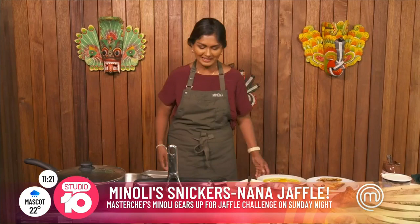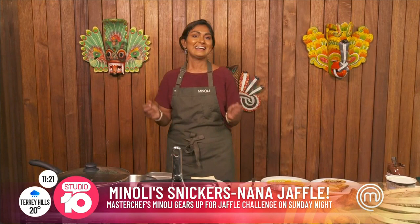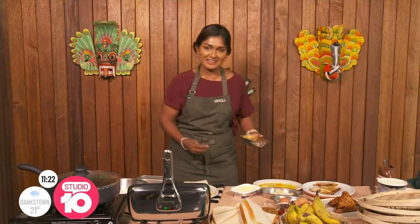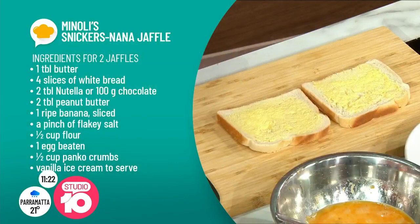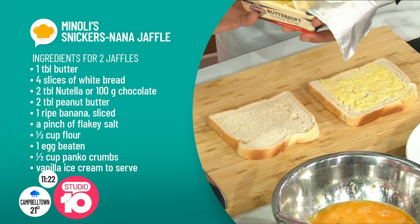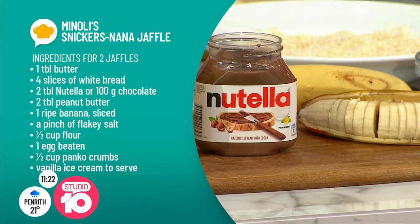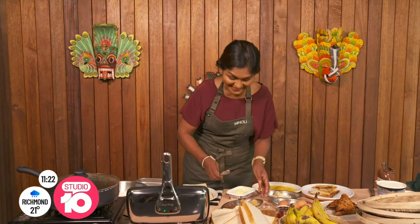I'm going to go basic today. I've got white bread — get some white bread, get some butter on it, turn it over and then let's get our toppings on. Butter both sides — you want to have both sides of the toast crispy. You don't want a raw Jaffel on one side. Plenty of butter on it. If you've got to do it, you might as well do it properly. That's a lot of butter, but we're just going to roll with it because we can.